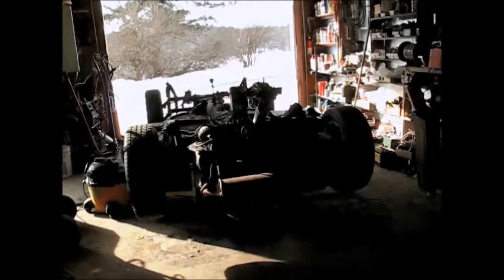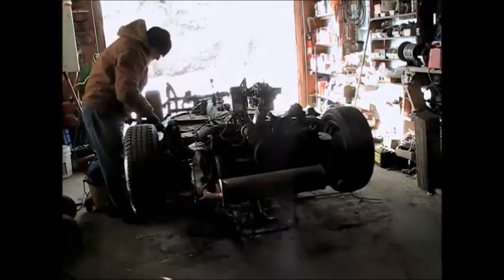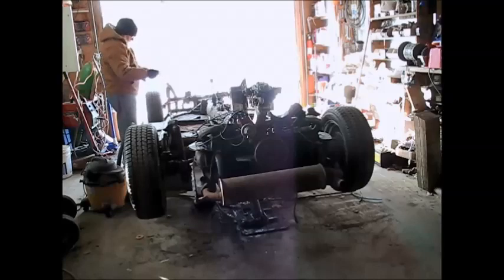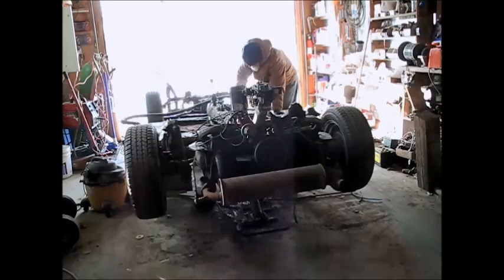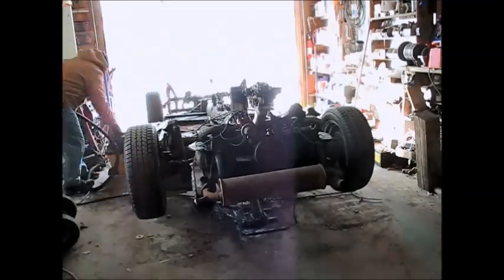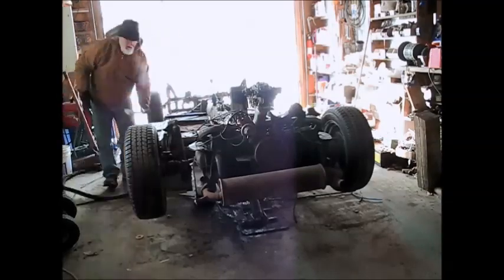I'm just going to vacuum up all the dirt and stuff out of that pan. It makes it a lot easier to start seeing what I'm looking at. I've got my vacuum cleaner and cleaned this all off.